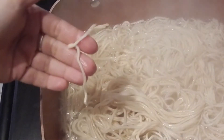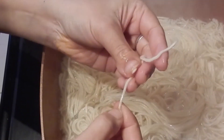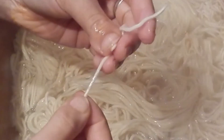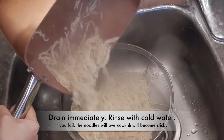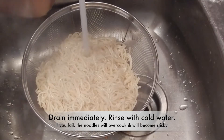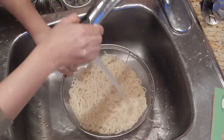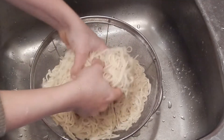When the noodles are partially cooked — about 85% cooked — press and feel that they are soft and retain their elasticity. That means they are perfectly done for the recipe. Drain them immediately in a colander and rinse with a lot of cold water to stop the cooking process, which would prevent them from getting sticky.